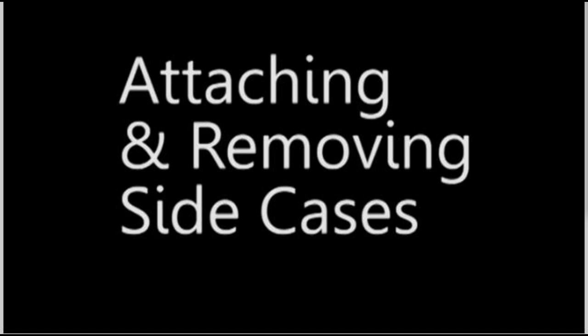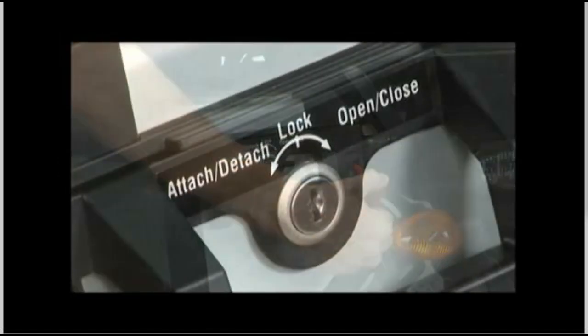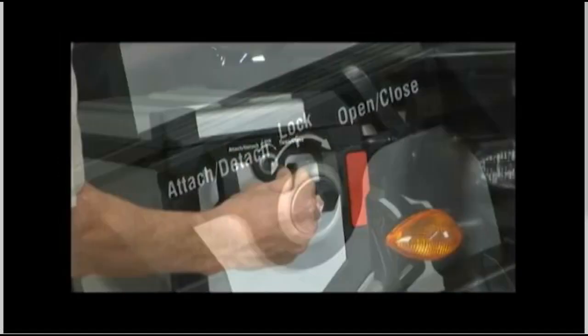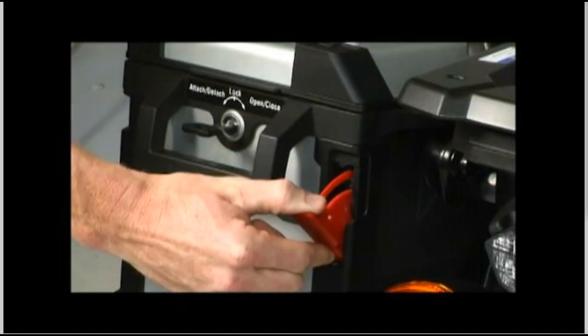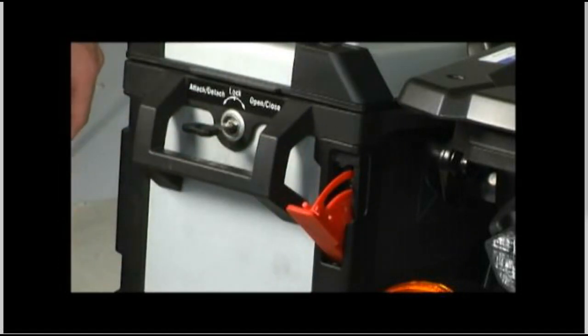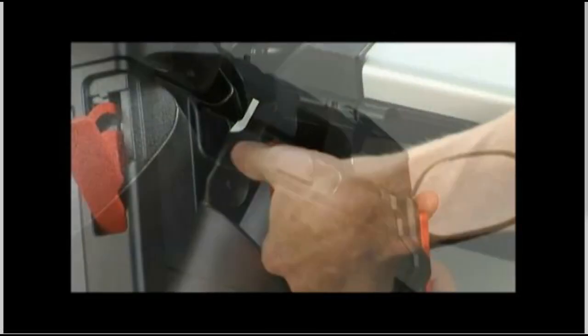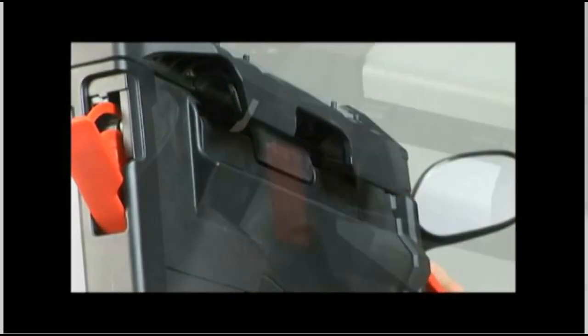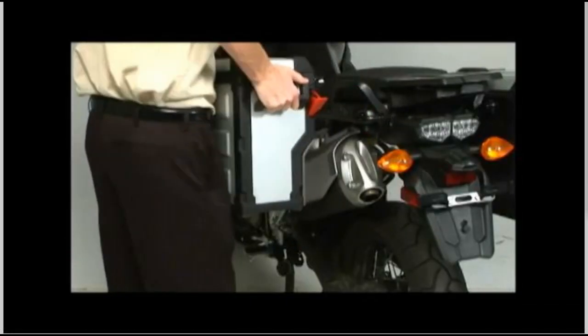To remove a side case, turn the key to the left, or counter-clockwise, as you're looking at the lock assembly — which is the attached/detached position. The red lock lever on the rear of the case will pop out. Pull this lever downward and the red release lever on the front of the case will then pop out. To make sure the case attachment mechanism is fully released, pull the release lever all the way out, then rotate the lever and lift the side case off the mounting bracket.